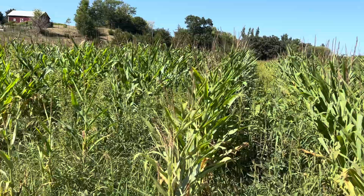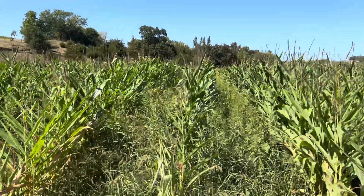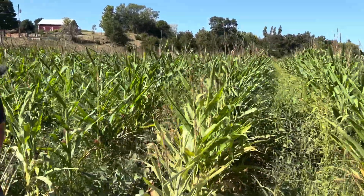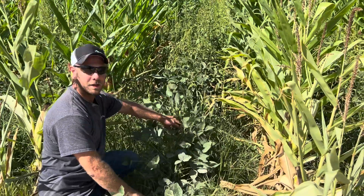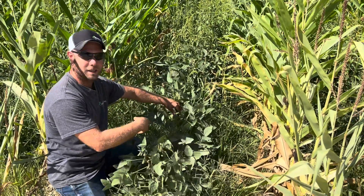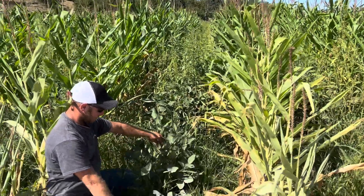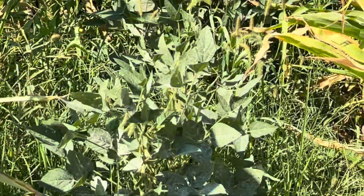It's real wide rows. You've got a lot of waterhemp and weeds growing up in it, a little bit of foxtail. But you also see there are some rows where it turned out pretty good — the soybeans are actually coming in nicely. We're not going to harvest these; we're going to graze this. We'll harvest the corn with a corn head, but the soybeans are just going to be for the cattle to eat.